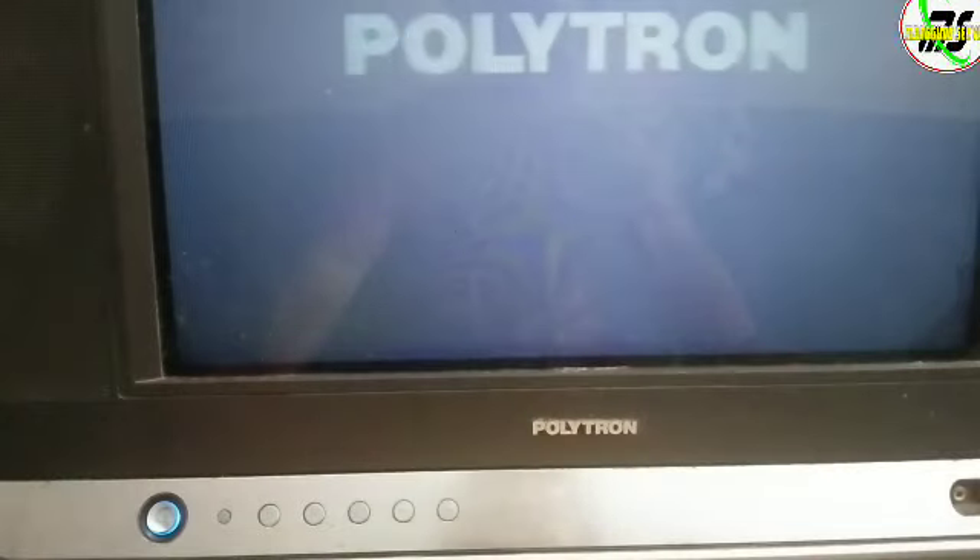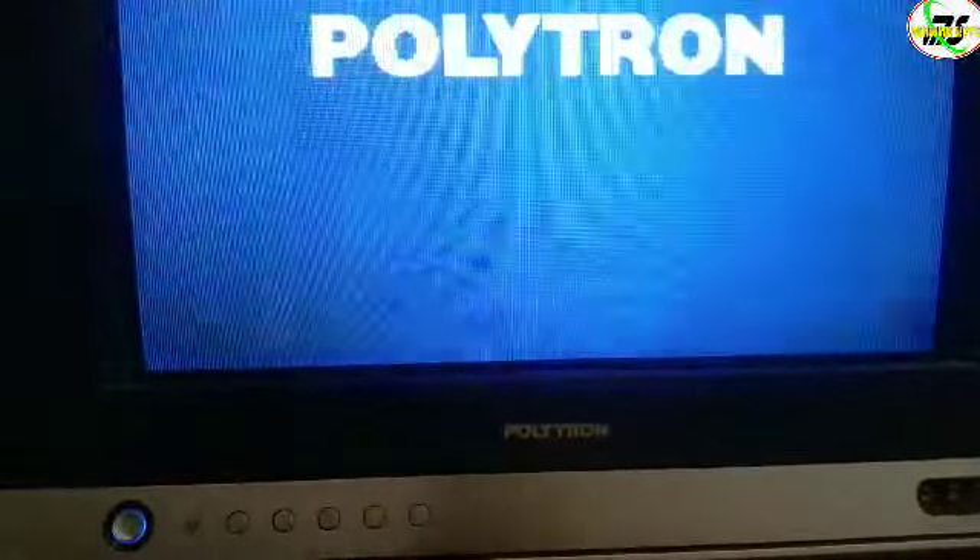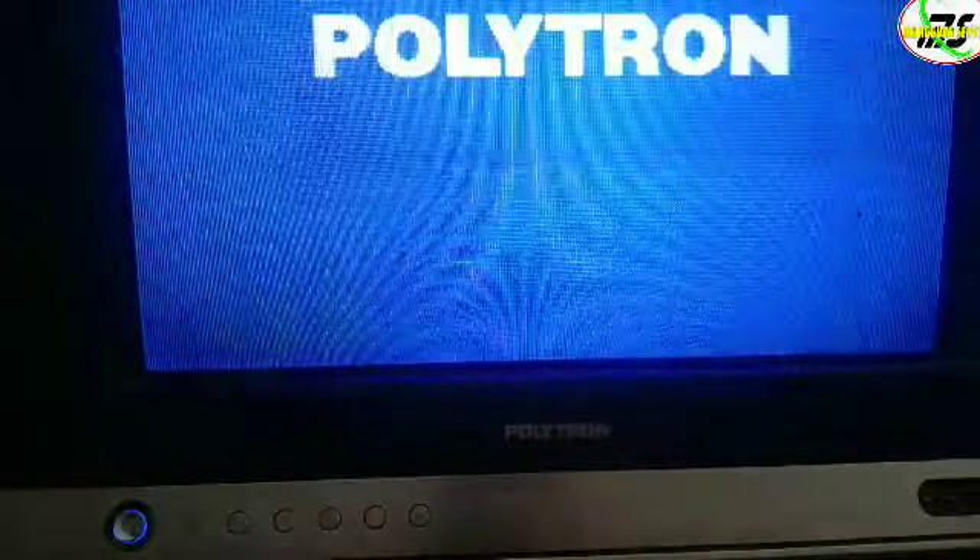Kita colokkan charger-nya dan kita coba hidupkan kembali. Oke sahabat, ternyata berhasil! TV sudah normal kembali, dan ini ketip-ketip adalah efek dari kamera.